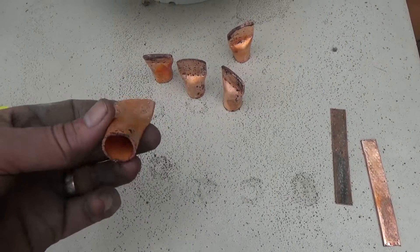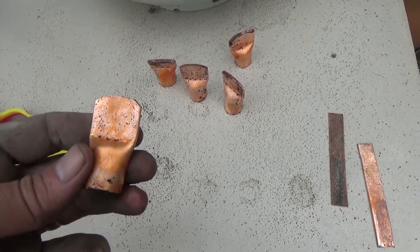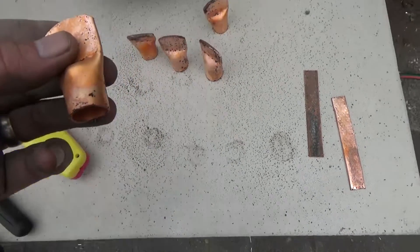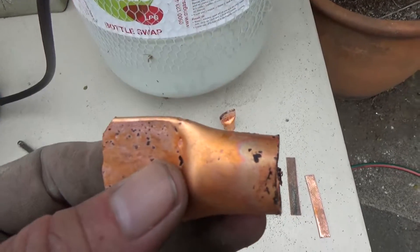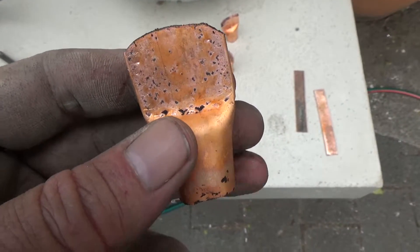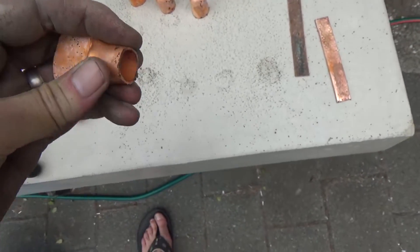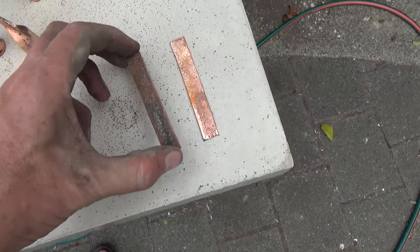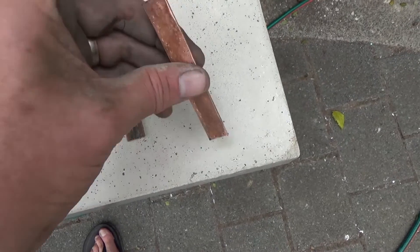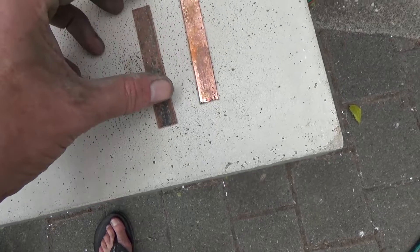So this annealing certainly makes it nice and clean, which is good — except for the burn mark — but it gets a lot of the dirt and crap off of it and it actually makes quite a substantial difference to the crystalline structure of the copper, making it much softer. I can actually feel that kind of bending when I squeeze it. Here's a piece that has not been annealed — it's been work hardened by hammering it flat — and here's an identical piece that has since been annealed and it's a lot softer.